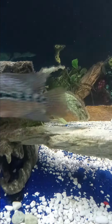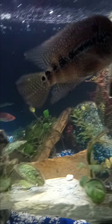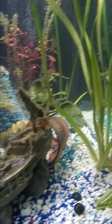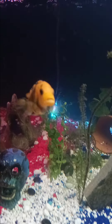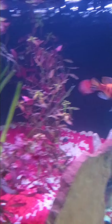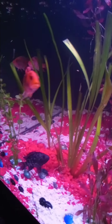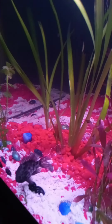Beautiful flower horn — SRD super red dragon mixed with a fireman's dream flower horn. These fish are always active, always fighting. These are aggressive and territorial fish, so I would not advise these types of fish for the beginner fish keeper.